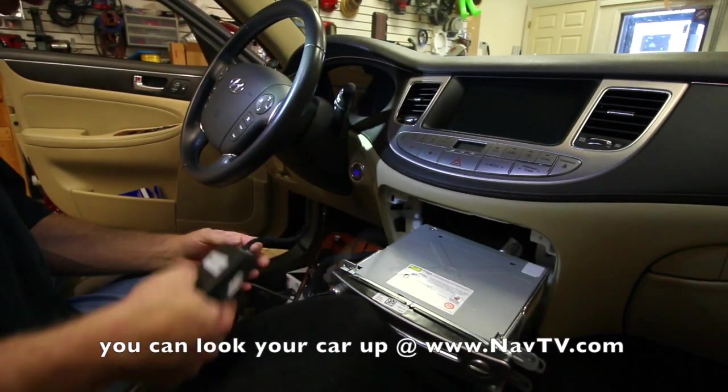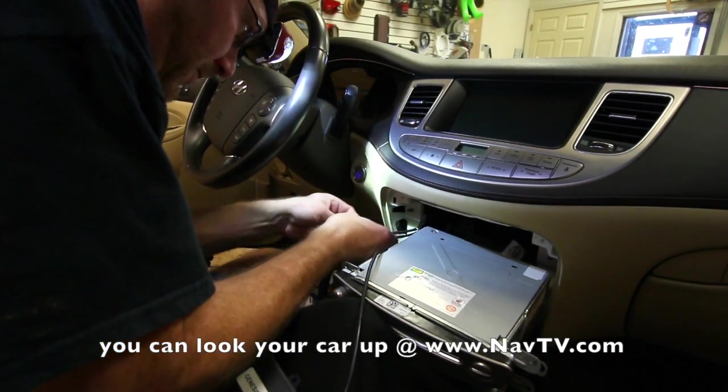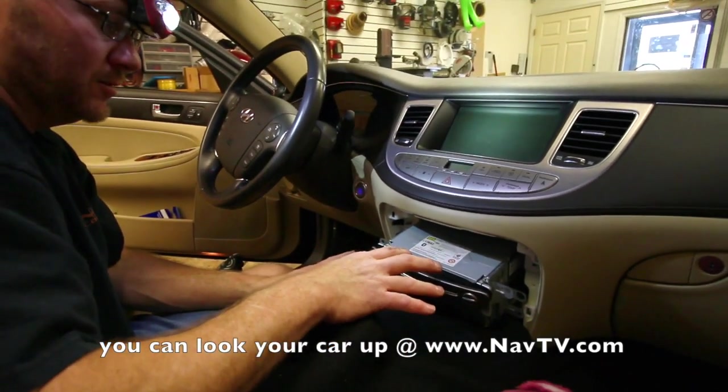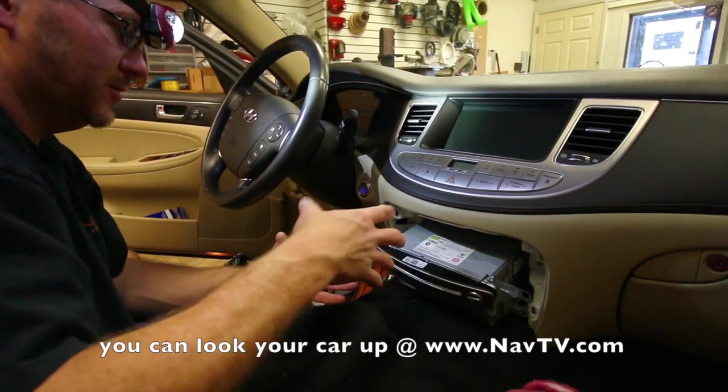Make sure all your connections are made. Let's go ahead and plug it back into the back of the radio. We're going to just leave it loose like this so that we can take it for a test drive and make sure everything works. And then we'll come back and finish it all up.